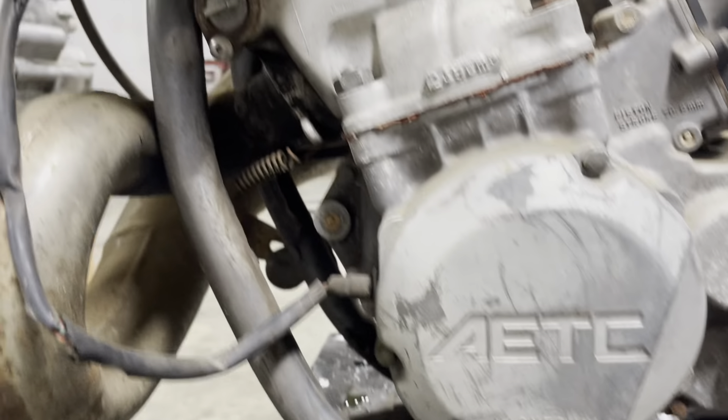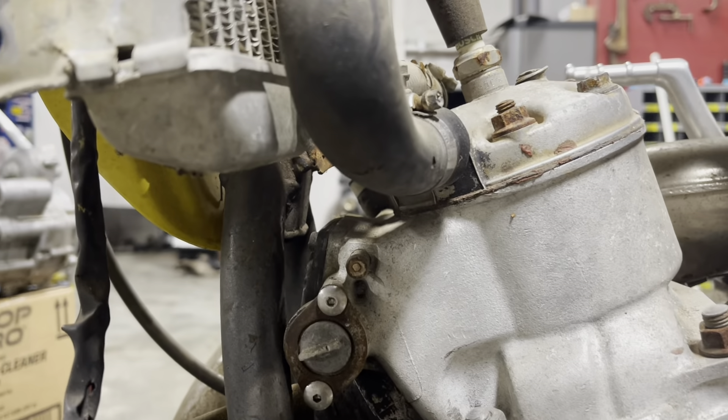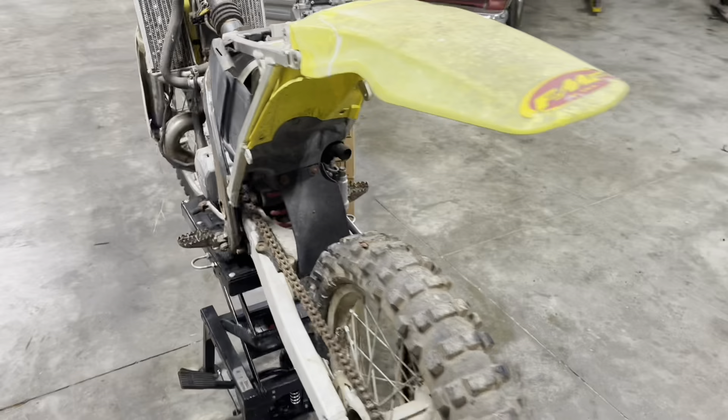She's been cut, she's been hacked, she's been bodged.